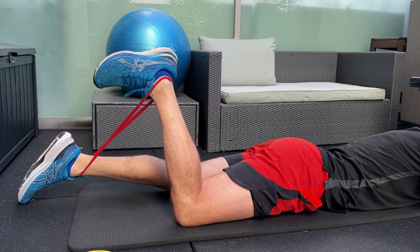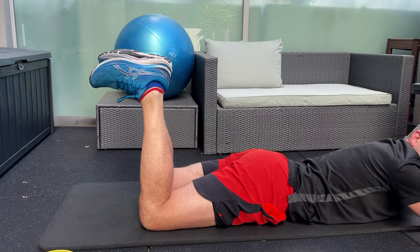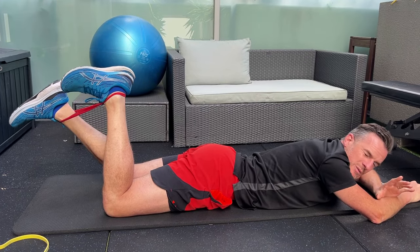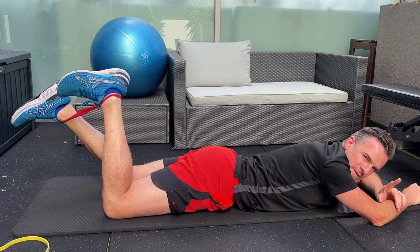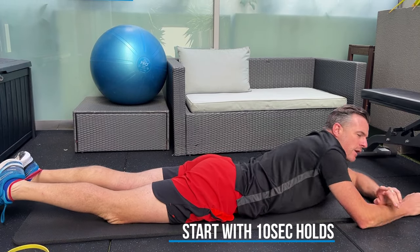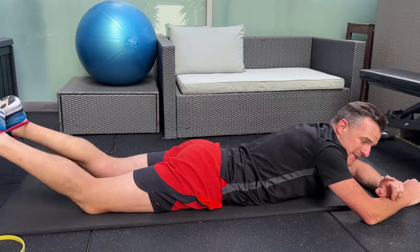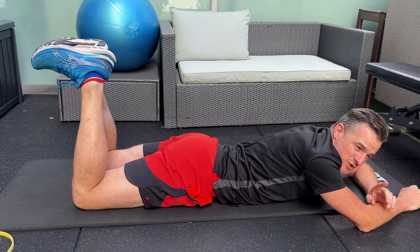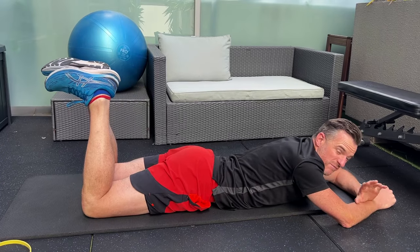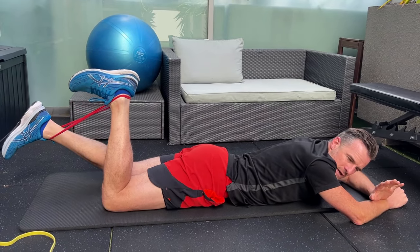Push and hold that for 10 seconds. You may find when you've got an acute hamstring that 10 seconds is far too much, so use a lighter band or push only a little bit. Put a little demand on — can you hold for 10 seconds? Then back off, let the hamstring relax, wait 10 seconds, and repeat. You're aiming to build up to 30 seconds, and I'd aim for 4 to 6 of these holds.